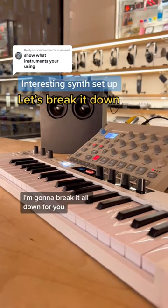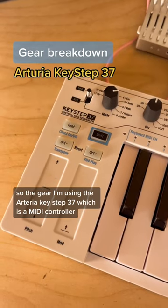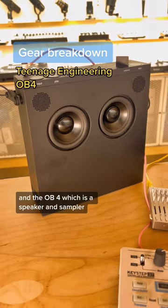This is a really interesting setup. I'm going to break it all down for you. So the gear I'm using: the Arturia Keystep 37, which is a MIDI controller, Model Cycles, TX6, which is a tiny little mixer, and the OV4, which is a speaker and sampler.